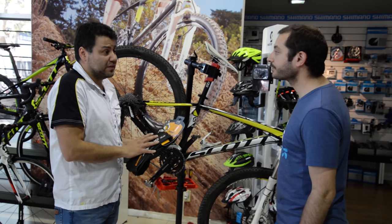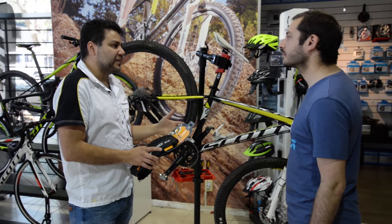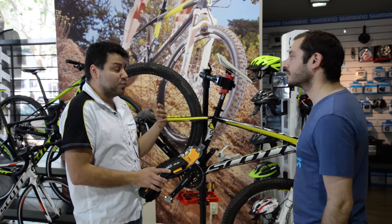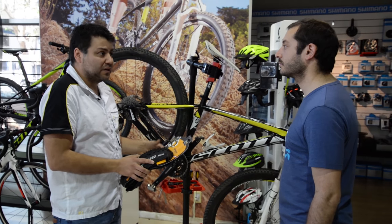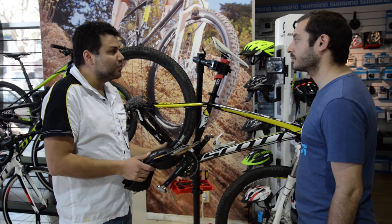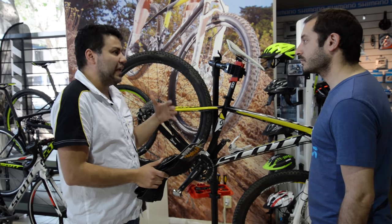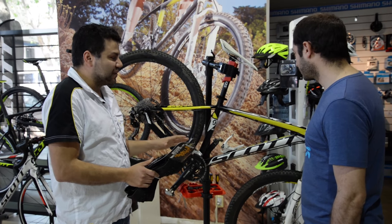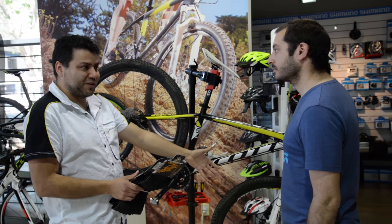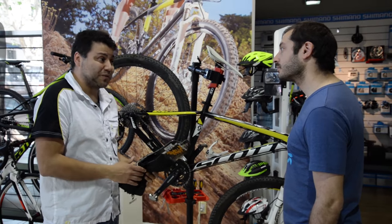El segundo punto es el manejo. Con tubeless ready, podés darle menor cantidad de libras de aire a la cubierta, entonces queda con un funcionamiento mucho mejor: mejor grip, mejor confort, y mejor desarrollo de velocidad en terrenos complicados. Lo importante es ver el peso del usuario para determinar las libras que se le da a la cubierta, ya que están desarrolladas para funcionar al 100% al peso del usuario. Similar a las horquillas, que también se inflan al peso del usuario.